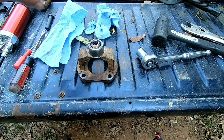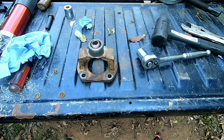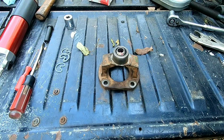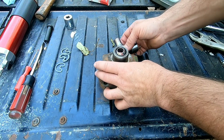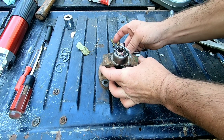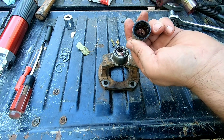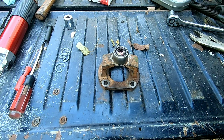Let's get another u-joint and driveshaft here. Slide this in — well, I guess I need to take his caps here off or it ain't gonna fit in.